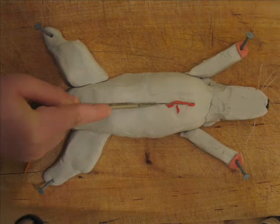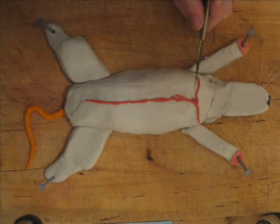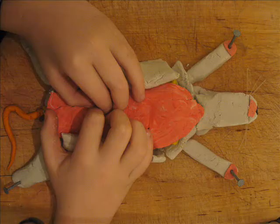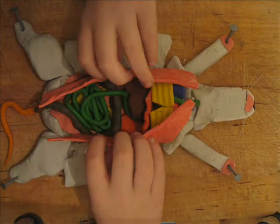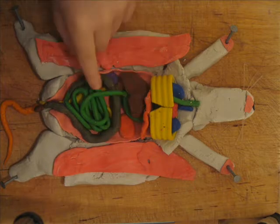Now we must cut him open, right down the middle. A couple of little cuts here and here, and then we can open up the rat and see what's inside. Now we need to cut through the muscle and the mesentery tissue and pull that apart. And now you have all the organs of the rat displayed for you to see.